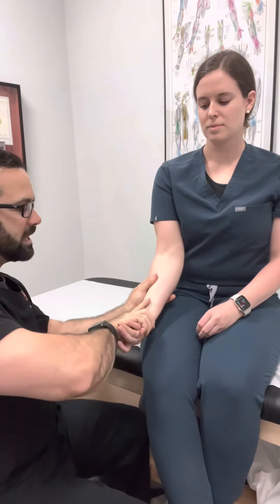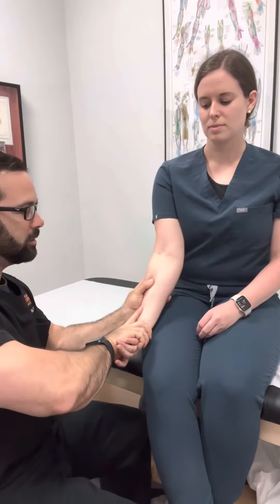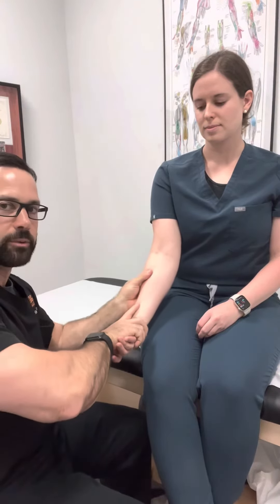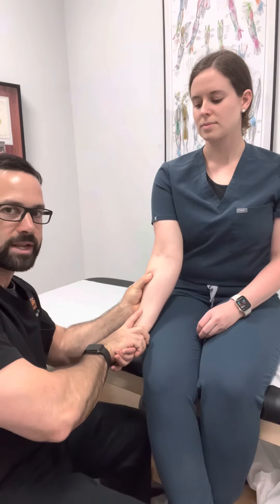When she relaxes, wait a second, take it a little bit to a new barrier here and new barrier here. The long lever is right here; short lever is with my hand right over here. Just correct that, and we do three rounds of that.